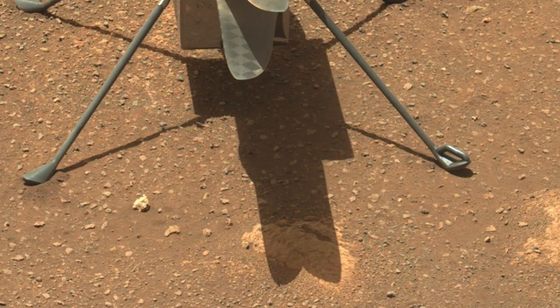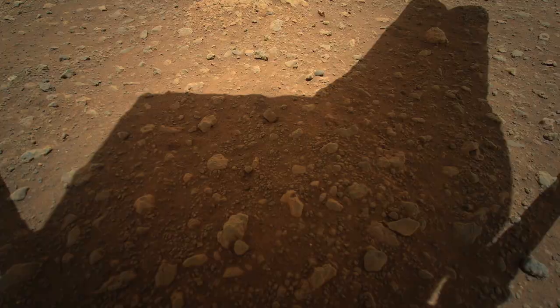It's also important to note that these shadows are not completely black because there's a lot of skylight coming from all directions, thanks to the scattering of sunlight through the dusty Martian atmosphere.